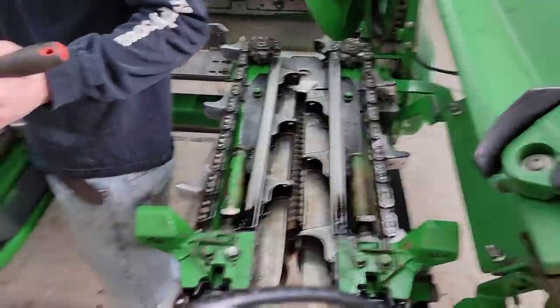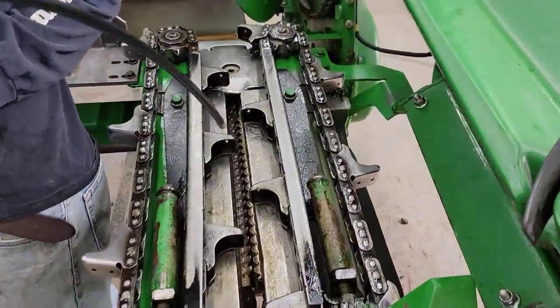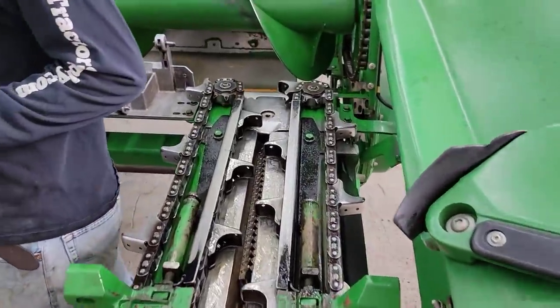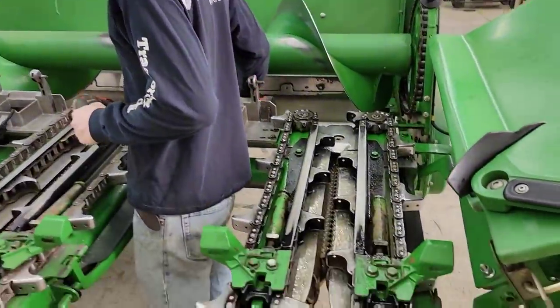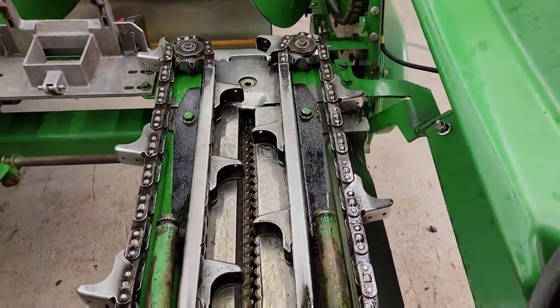I'm gonna give this one last coat of fluid film on the stuff that doesn't have it. I realize the fluid film is gonna make a mess and it's probably excessive, but last year I painted everything green — so meet me halfway in the middle.